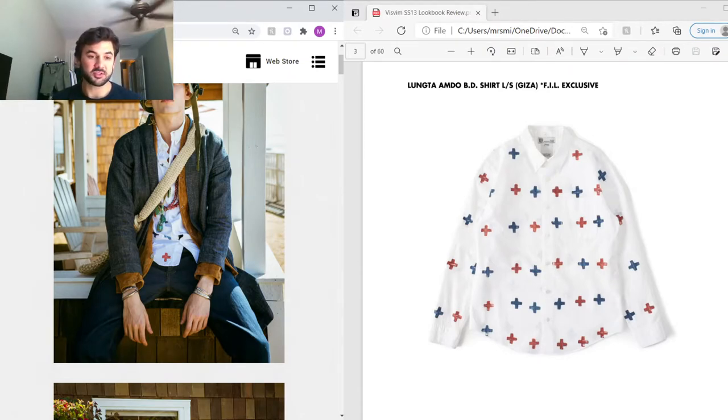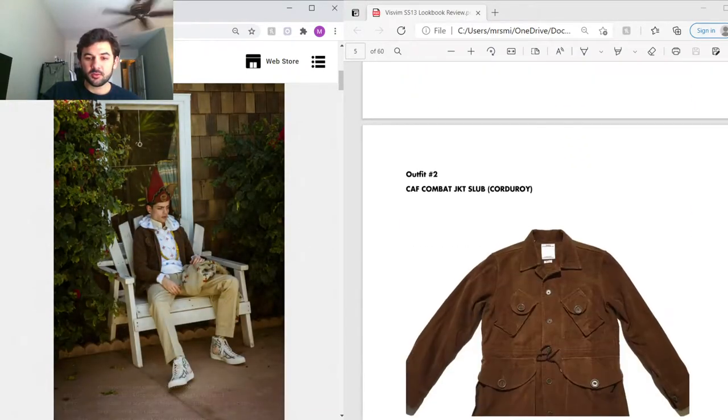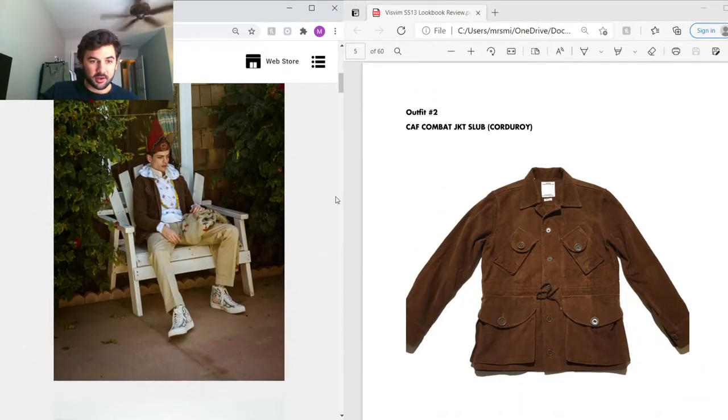For this collection you see the Amdo print, which is just crosses, and they're usually hand-painted in some way. For this shirt it's made out of Egyptian Giza cotton, which is Egypt's most luxurious and expensive cotton — it's a typical button-up with the Amdo print throughout. On the bottom he's got some slim chinos made under their Social Sculpture denim line, one-wash, leaving them with a really deep rich blue.